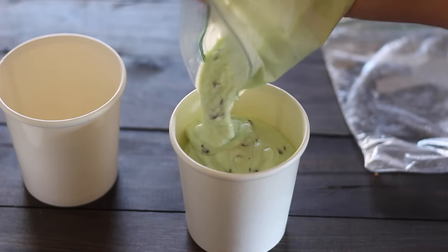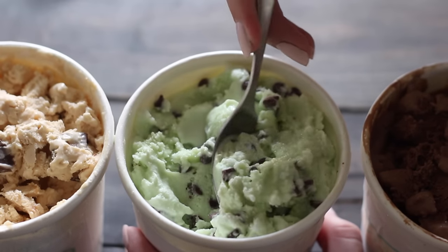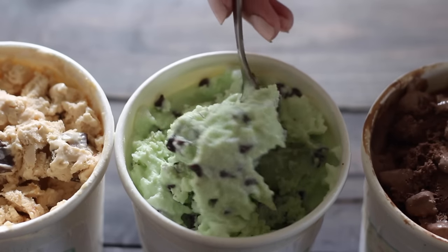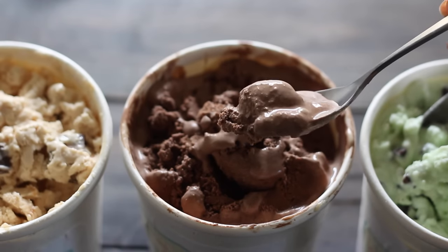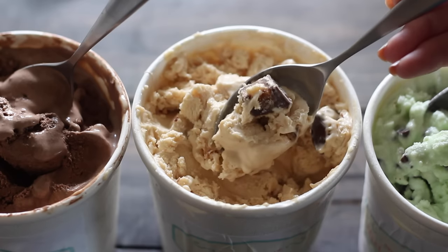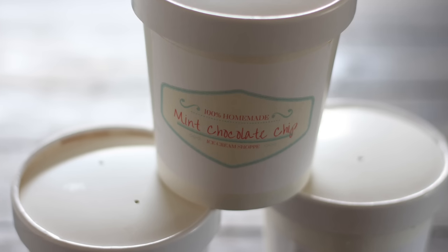Shake it vigorously — shake it like you have a vendetta against this ice cream! Once you're done it'll look like soft-serve ice cream, and you can pop it in the freezer until it gets a little harder. And that is the beautiful, creamy, luscious result. This was the freeze-and-stir mocha chocolate ice cream, and then one of my favorites — the two-ingredient method for peanut butter cup ice cream.